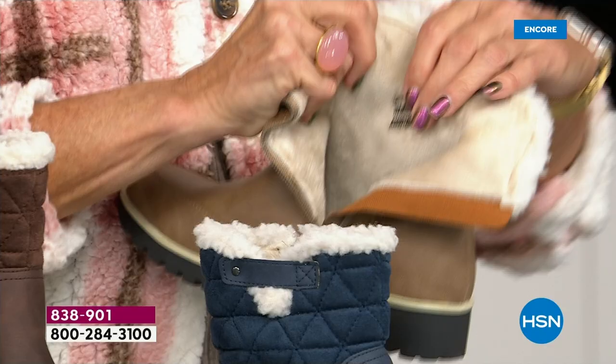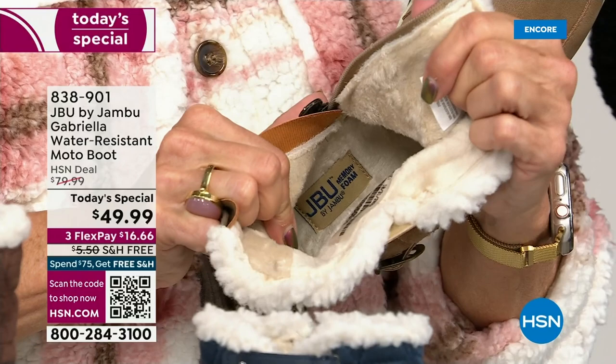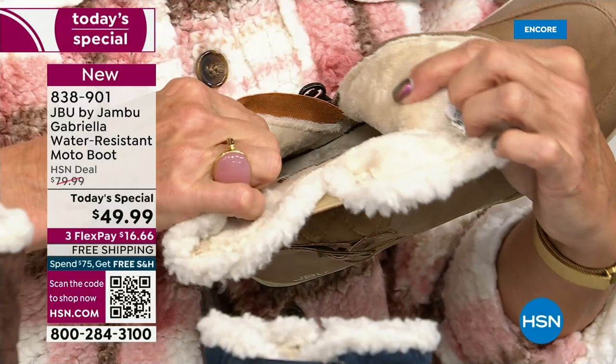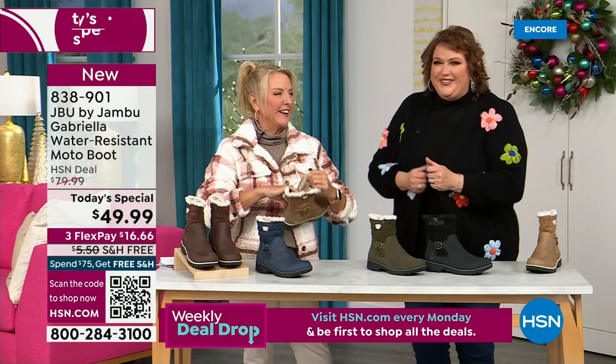Look at that — talk about happy feet. It's micro terry on the inside. And by the way, it's in the entire boot — even on the underside. Every single point of that inside is all that faux fur. I don't have any socks on. No socks. We don't wear any socks — you put your feet in there and feel that faux fur. It's so soft, it feels so good.